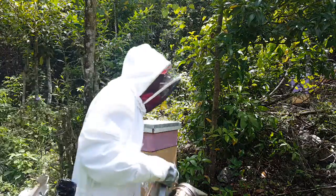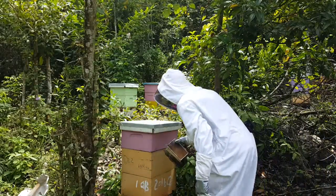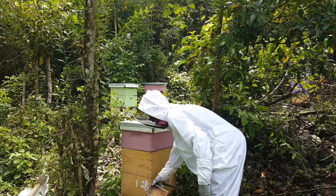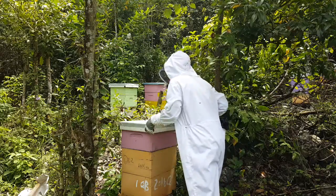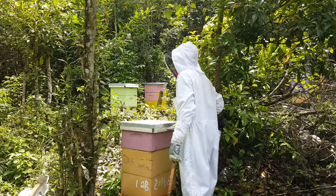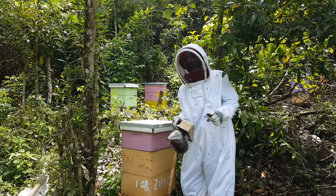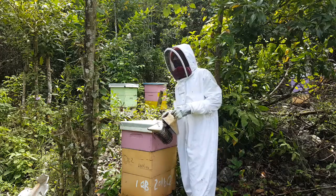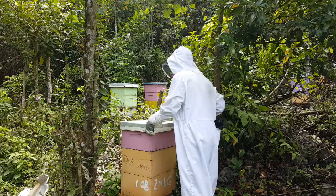Okay guys, here's our stand. We're gonna see what's going on in this box. It's been a while since I did any video — 2018, third month of the year, today is the 25th of March. We're gonna go inside, see what the bees have for us, and add a shallow to get more honey and more wax.